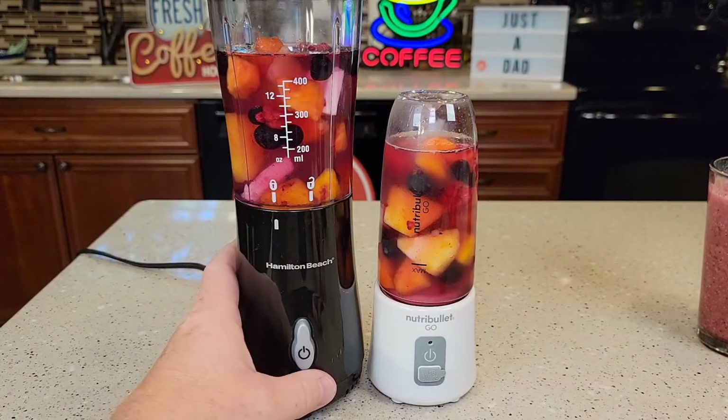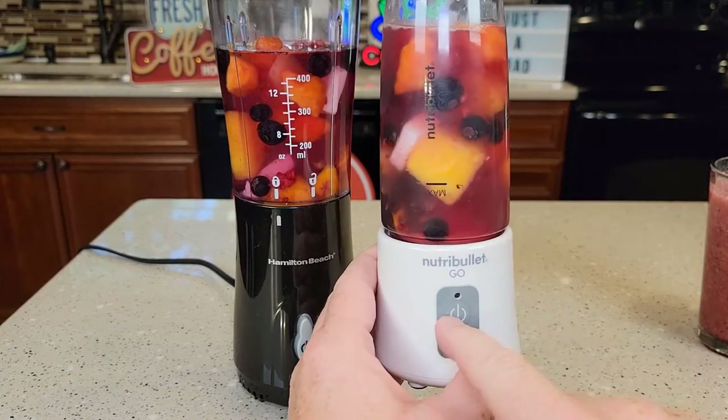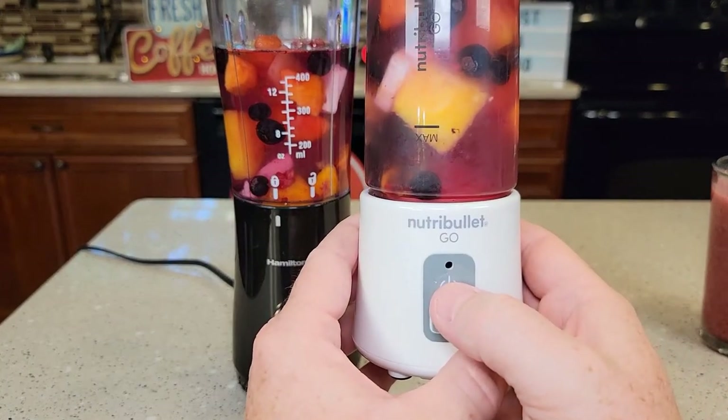So with the Hamilton Beach, I've got to press it for it to work. And then with the Nutribullet, you have to press the power button twice, really fast in a row.